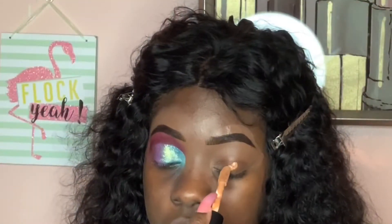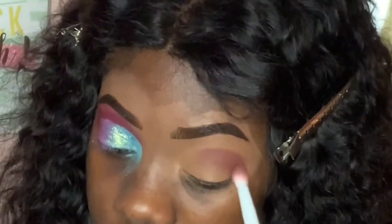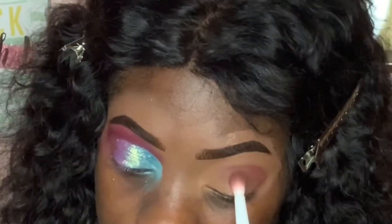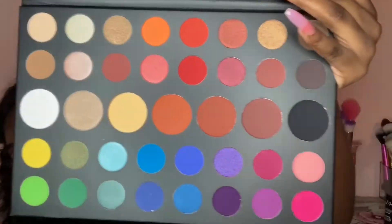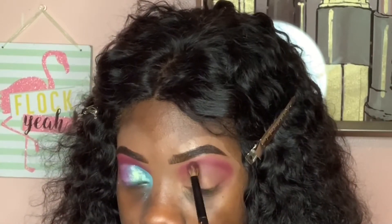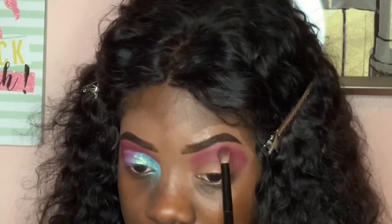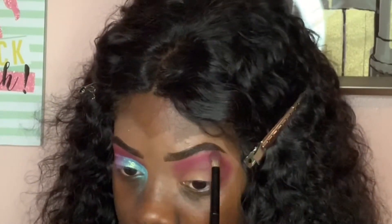I'm priming with this Elf 16-hour Camo Concealer, which is great. I'm pointing out the colors as I'm moving along because the names are not on there — it's only on the plastic protector. The pigment of those shadows are amazing. I was a little concerned when I started to pick up the product, but you gotta work at it. Blending is also key with this palette. A lot of people say they struggle with it, but the texture is perfect — I cannot complain. The colors and pigments are amazing, so if you want to get it, go right ahead.